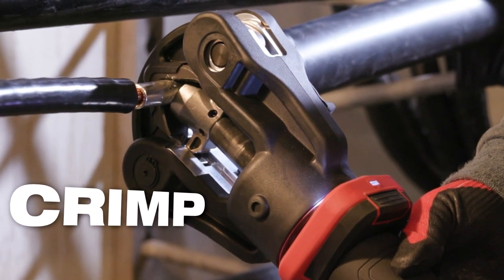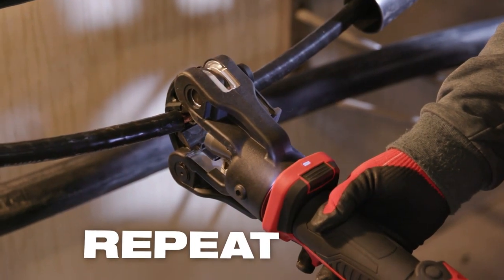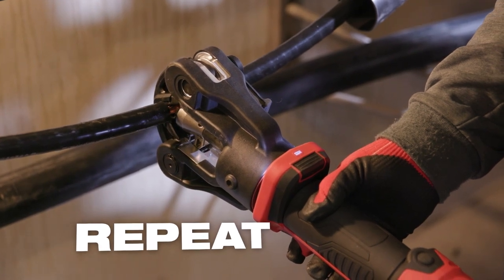Once the crimp begins, predictive force monitoring constantly measures output force to ensure full pressure is reached every time, all while delivering the fastest crimp speeds.